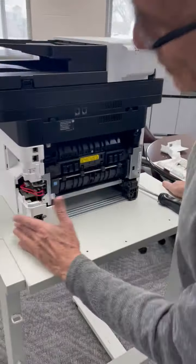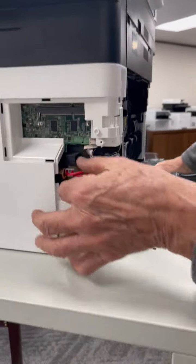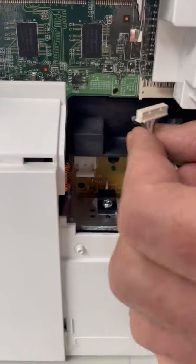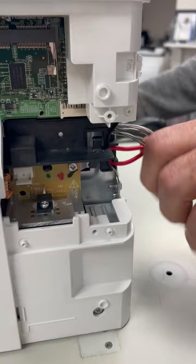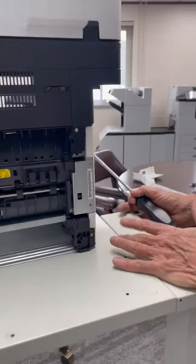I also removed the covers here on the left side, and also notice the connection that needs to be taken off. There are two connections. Very carefully put that in position out, and then on the right side it just comes out.